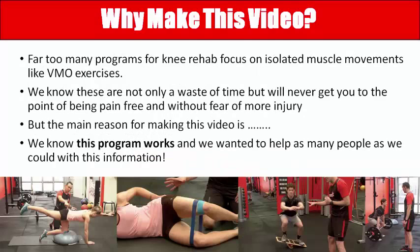We wanted to put something together that answered all of these questions and was easy to follow, so that even if you had no exercise or gym experience you could still do it. We also knew that a lot of programs out there for knees focus just on the area around the knee, trying to build up the quad and especially the VMO. We can prove that not only is that a complete waste of time, but it will probably set you up for more problems because you're not addressing the real reason you got the knee problem in the first place.